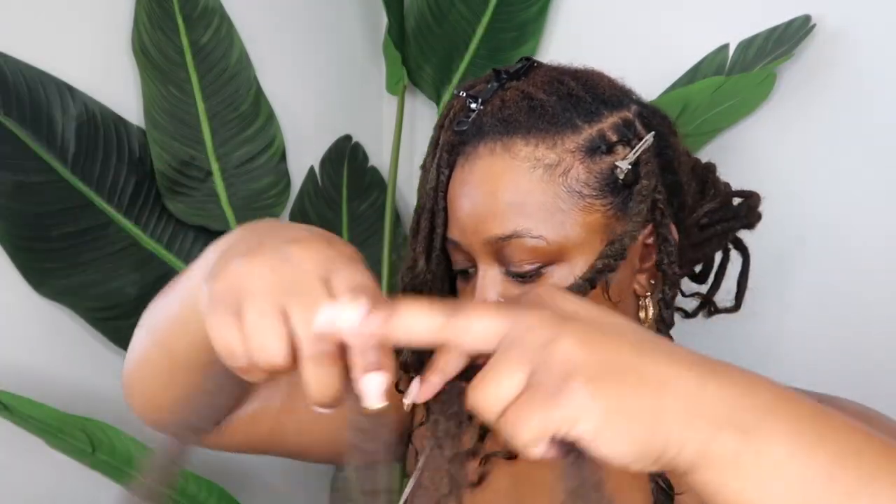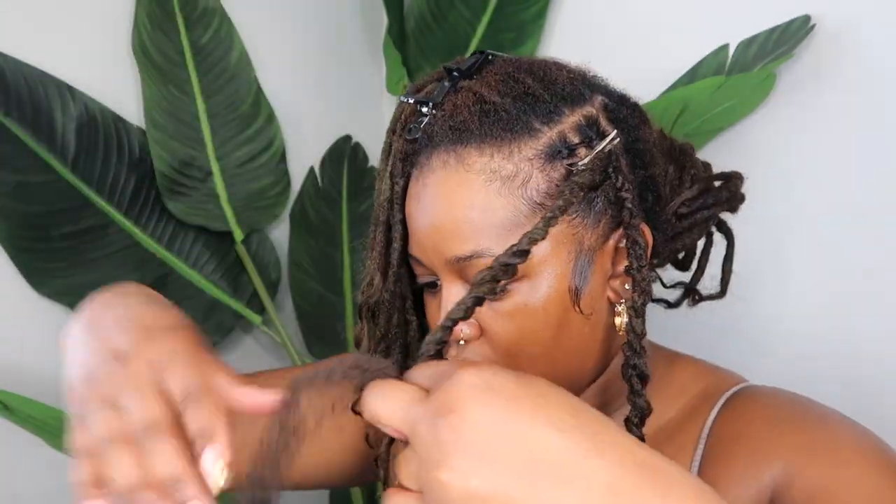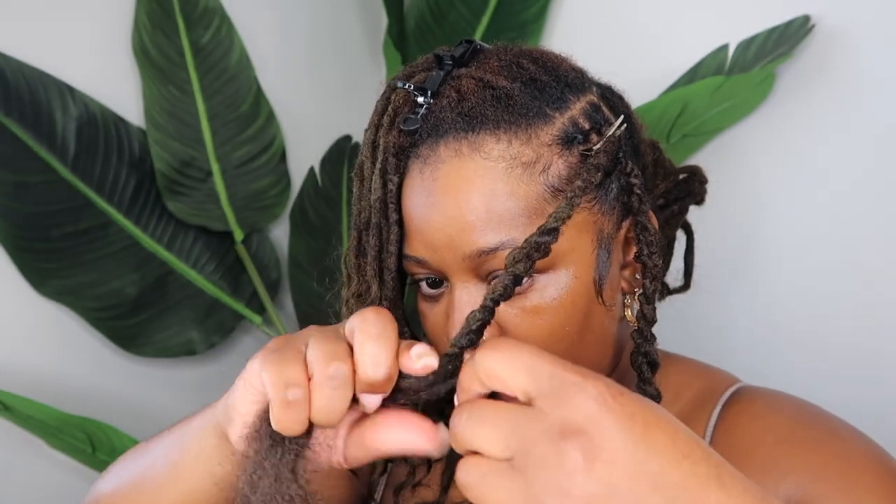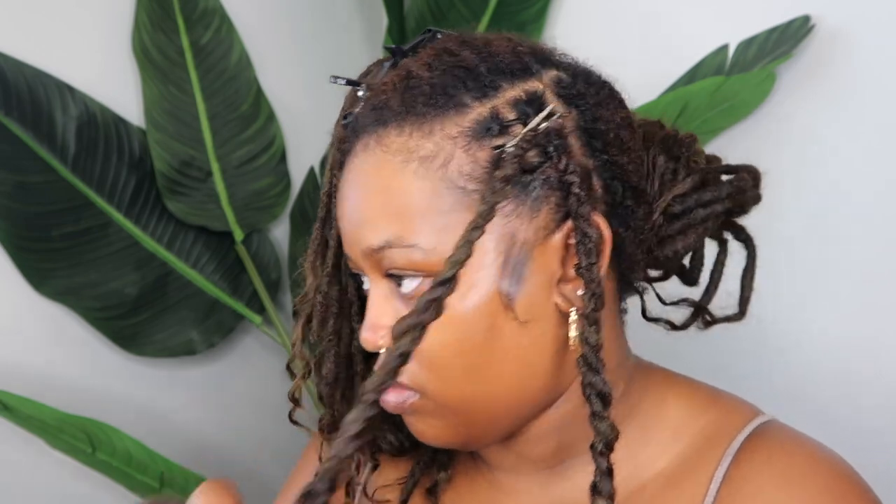I'm twisting down, and then when I get close to the end I'm going to feed in that other half of hair and continue twisting all the way to the bottom. As I'm twisting the hair together, I'm also twisting each side individually — you want to twist the individual sections as you're twisting the two strands together. It sounds like a lot, but it's really not.